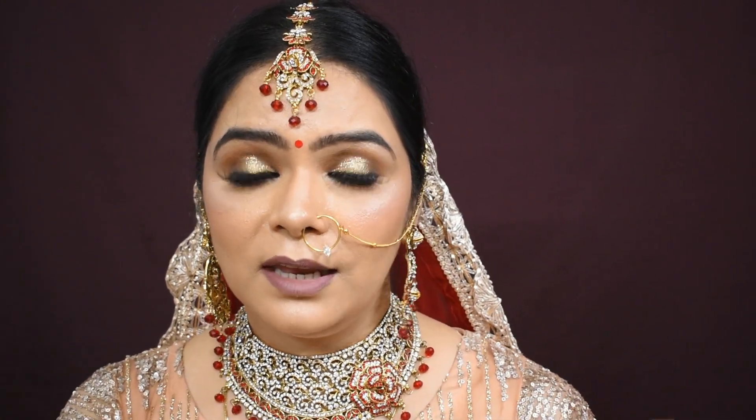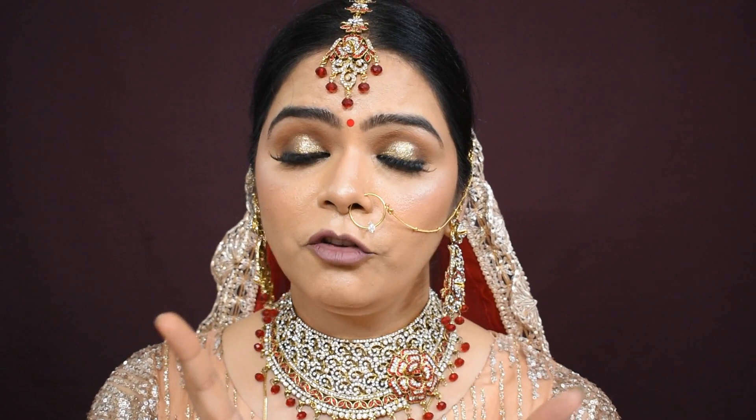Hi beauties, welcome to my channel Aparna Tanwar Makeover. Today I have created this bridal look using very reasonable products. In one video I told all the products and shared a kit for beginners — it was a very reasonable kit. That was the first video and this is the second part, so I am giving the link in the i-button in case you missed it.